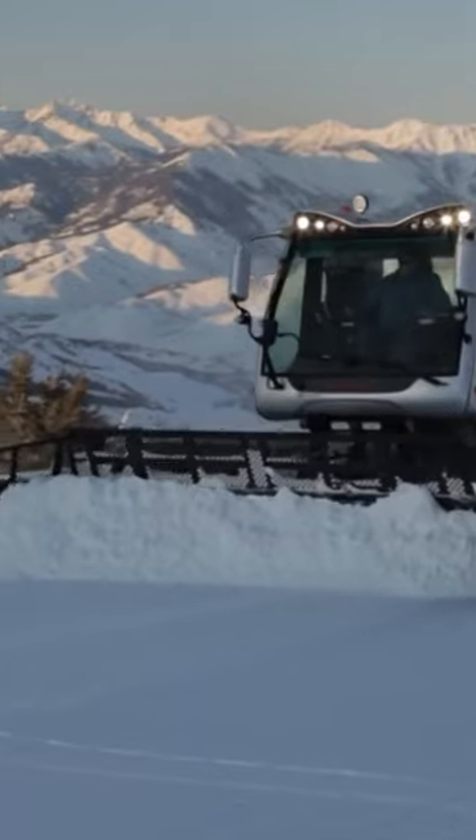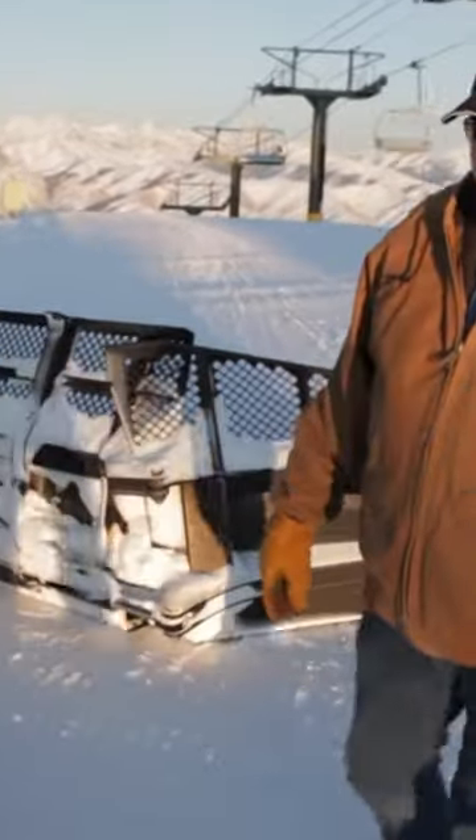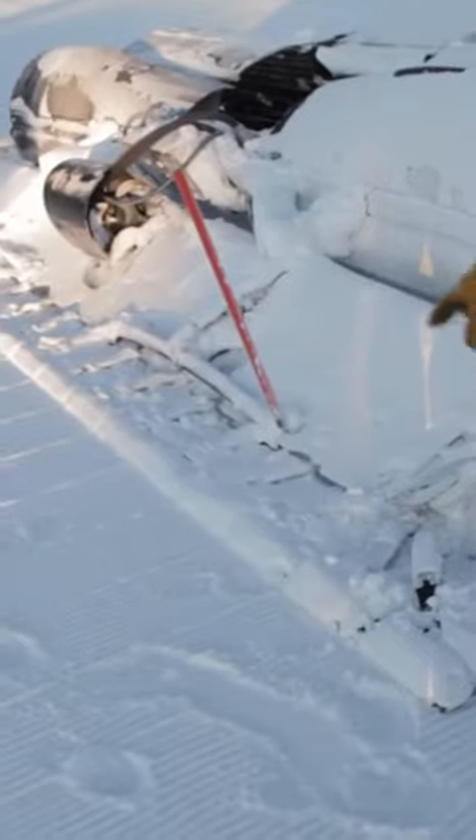You start with the blade and you cut the snow first, and then that all goes underneath you. You fill in the holes, cut the high spots, and the tracks chew it up a little bit in the process. Then you get to the tiller back here and it chews up the snow and turns it into a fine powder, and across the back you have the comb — that's what makes your corduroy pattern.